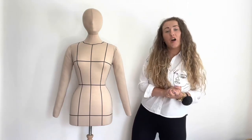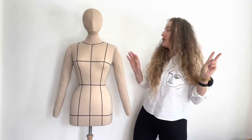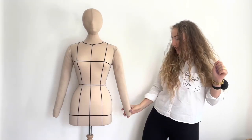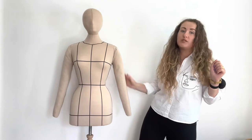Hi guys, welcome back to my channel. I hope you enjoyed my previous two videos of this mannequin transformation. In today's video I'll show you how I create and sew these arms for this mannequin.